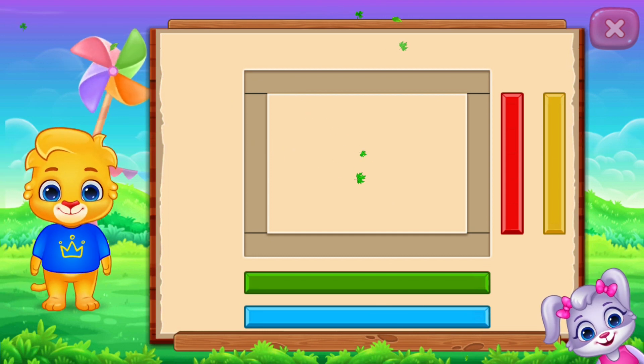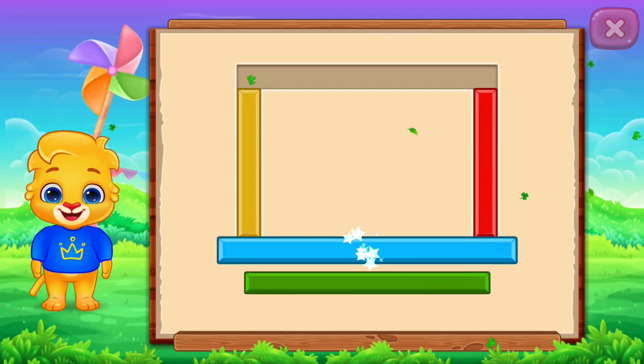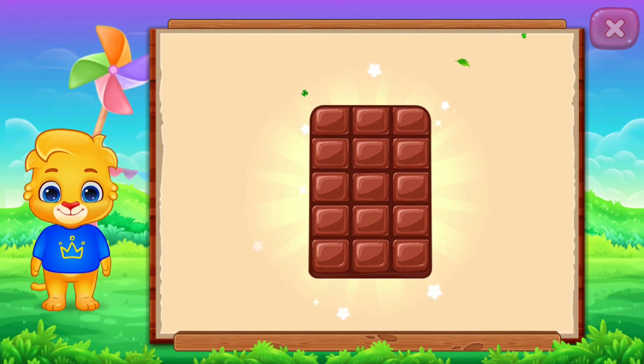Rectangle! Perfect! Well done! It's a rectangle! Rectangle — Chocolate Bar!